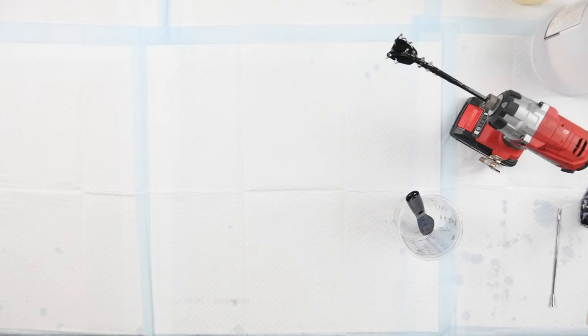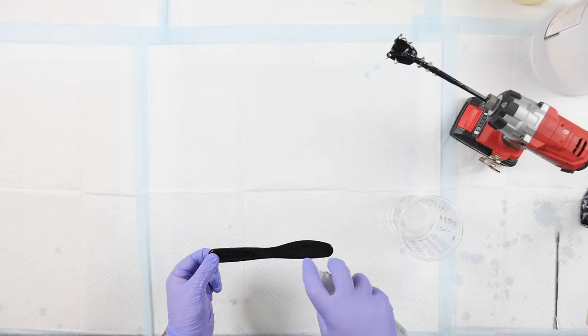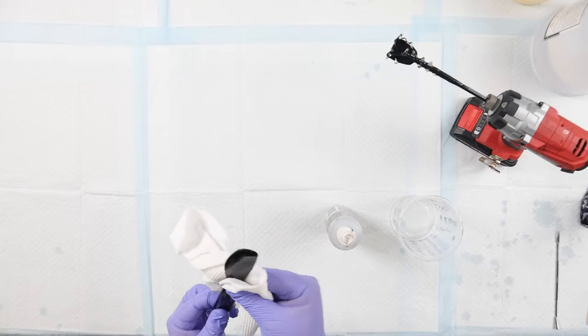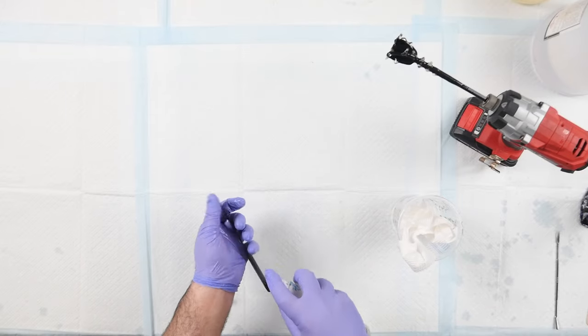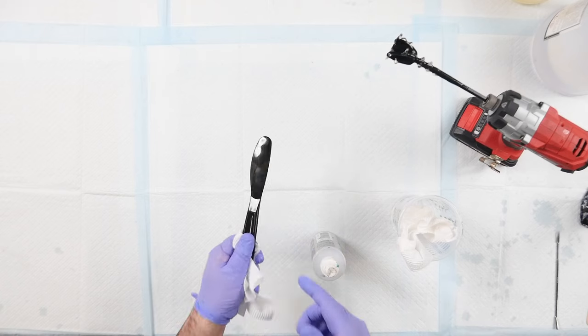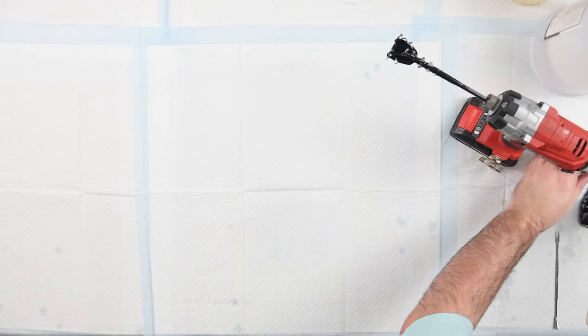To clean up any tools that are not disposable, like Fluid Art Co stir sticks, give them a quick spritz with isopropyl alcohol and wipe with paper towel. My measuring cups I won't clean out — but for silicon cups you'd use isopropyl alcohol all over. Takes less than a minute to clean up. We'll come back once everything is cured to see what they look like.